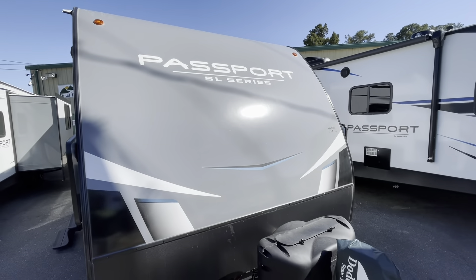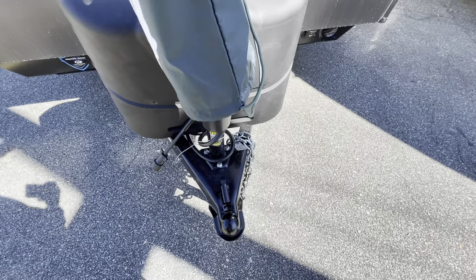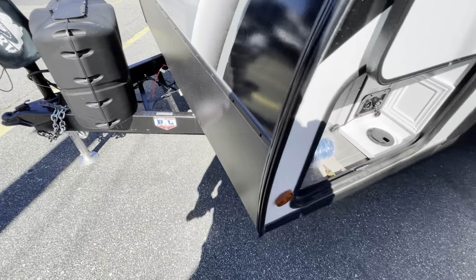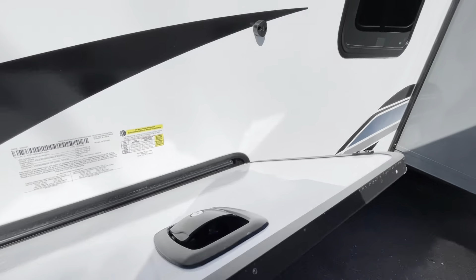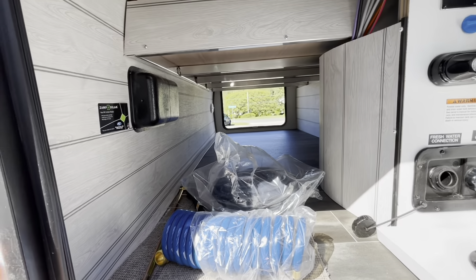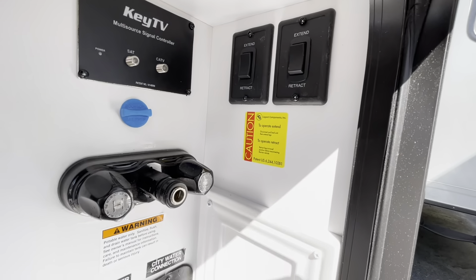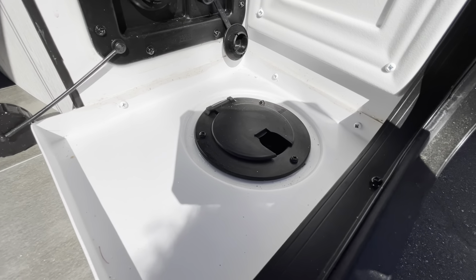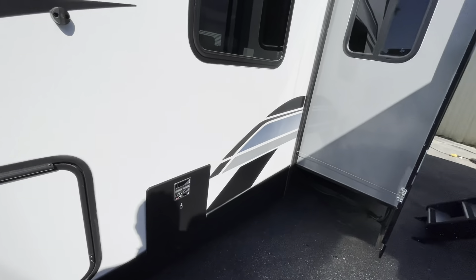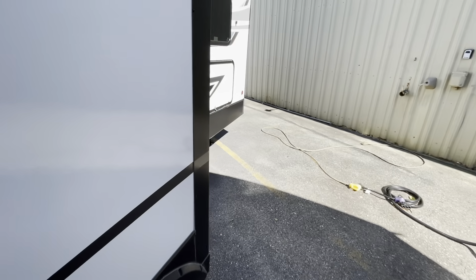Moving to the outside — nice cap, two 20-pound LP bottles, power tongue jack, spot for two batteries (will come with one), nice thick slam latch compartment with magnetic latch, pass-through storage, your outside shower, your cable hookup, controls for your electric jacks, water, and you can feed everything right through the bottom. Nice deep slide out.